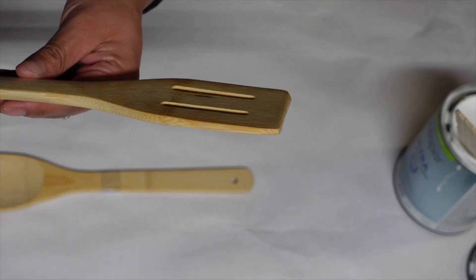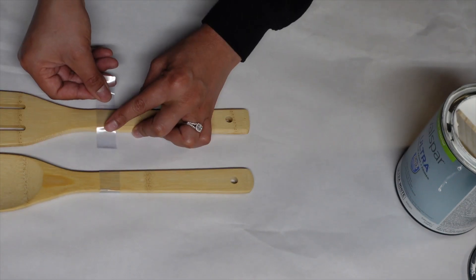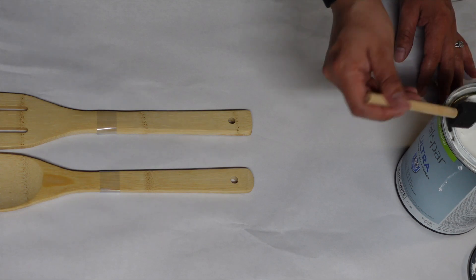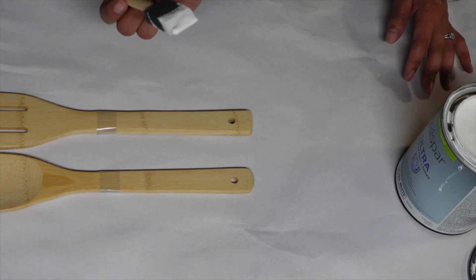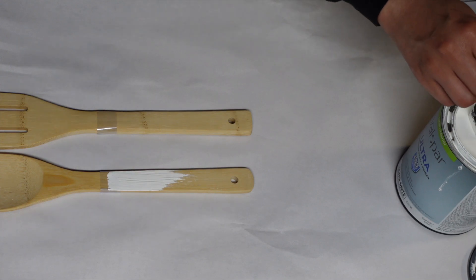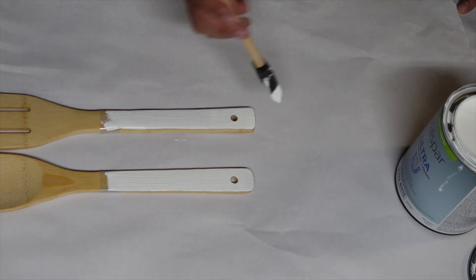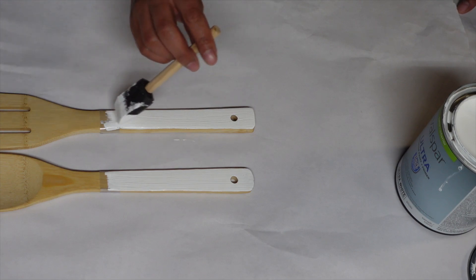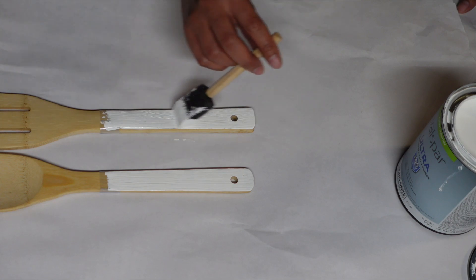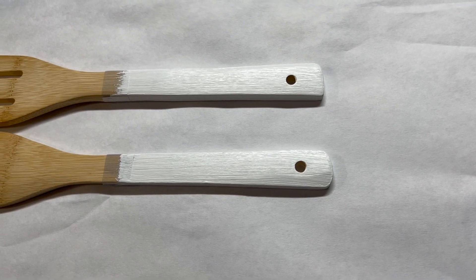Hopefully you guys can see on the spatula how it bows upward, and then this side bows the other way — so this side will be the top. I'm just going to take a nice light coat of paint. I told you guys in the last video I am not a painter. I'm painting away from the tape to hopefully keep it from going underneath, since I couldn't find the painter's tape. I'll let this dry for about 30 minutes to an hour, then sand it, then paint it one more time, and then apply the polycrylic.